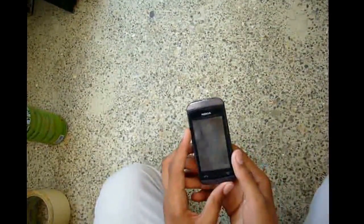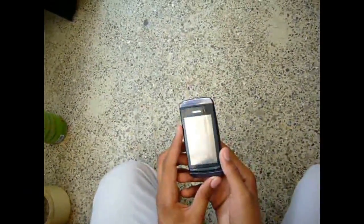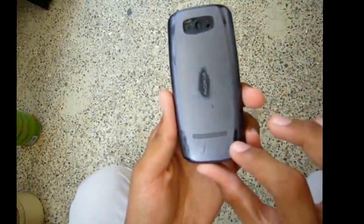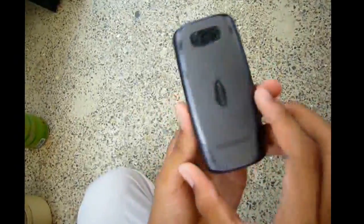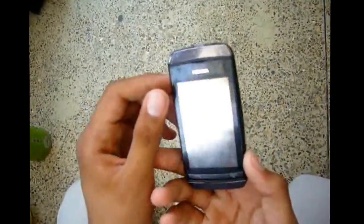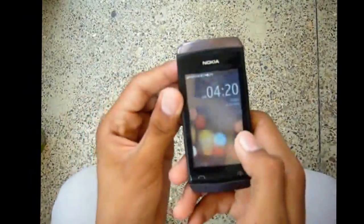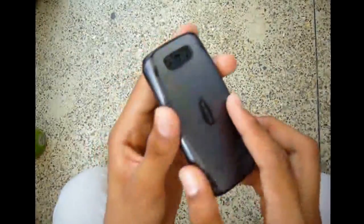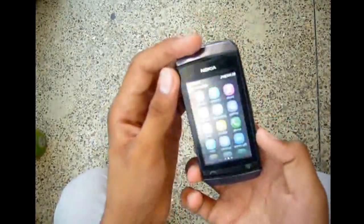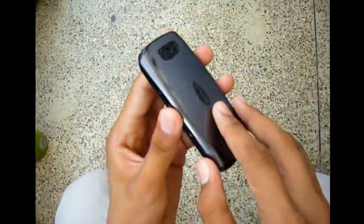Hi YouTubers, this is our first spray paint video. In this video we will spray this Nokia phone — it's my old phone. Today we spray it with silver color spray paint to look nice. It's still working but we're going to paint it.